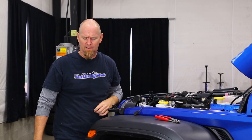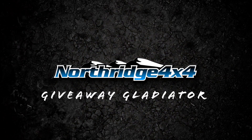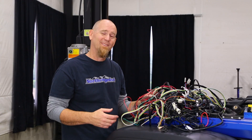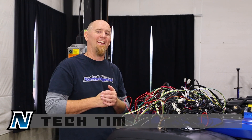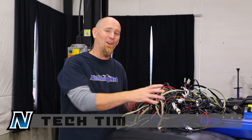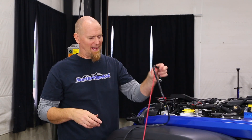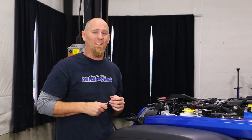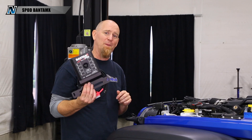We're getting an S-Pod. Welcome back to another video in the Giveaway Gladiator build series. What we will be installing is the Bantam X power distribution system from S-Pod.